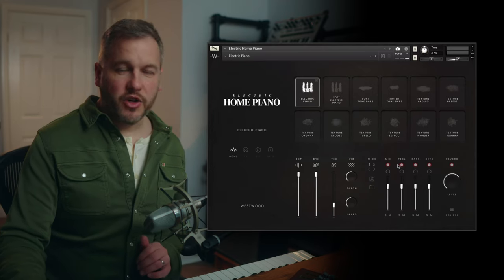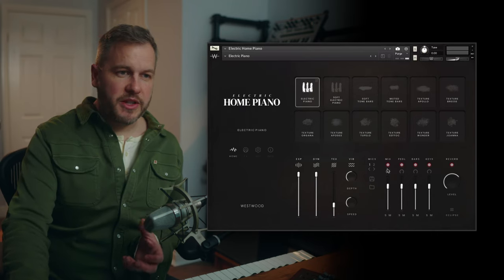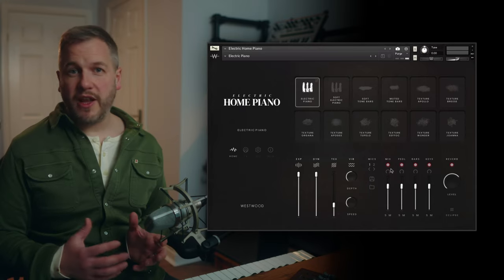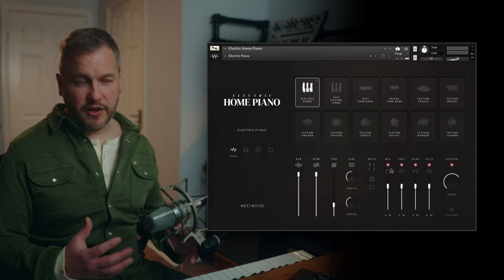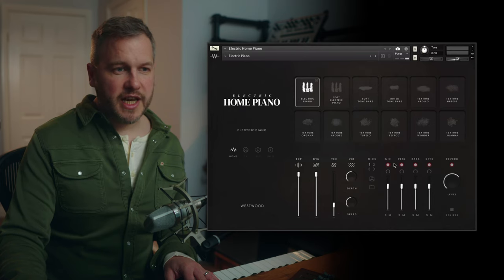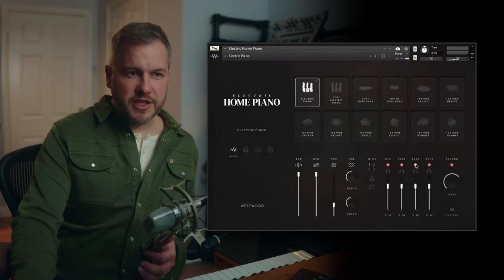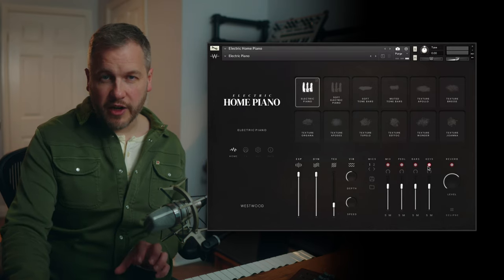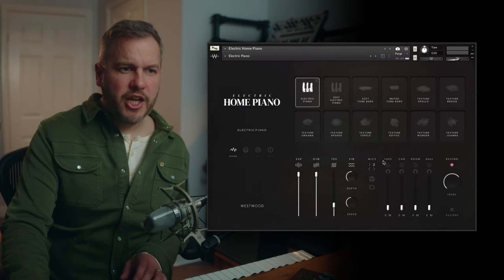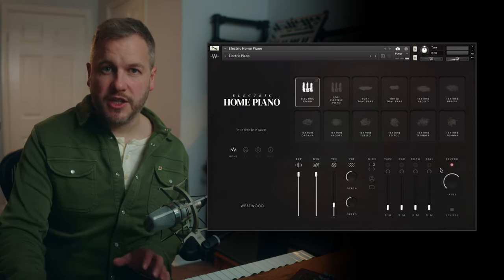With the electric piano sounds, you've got the mics down here. There's a production-ready mix which is the first thing that loads up, using the main microphone positions. Then you've got the individual piano sounds — the pedal, the sustain pedal, the tone bars themselves, and the actual wooden keys that we recorded and sampled separately. On page two, you've got all the individual mic positions.